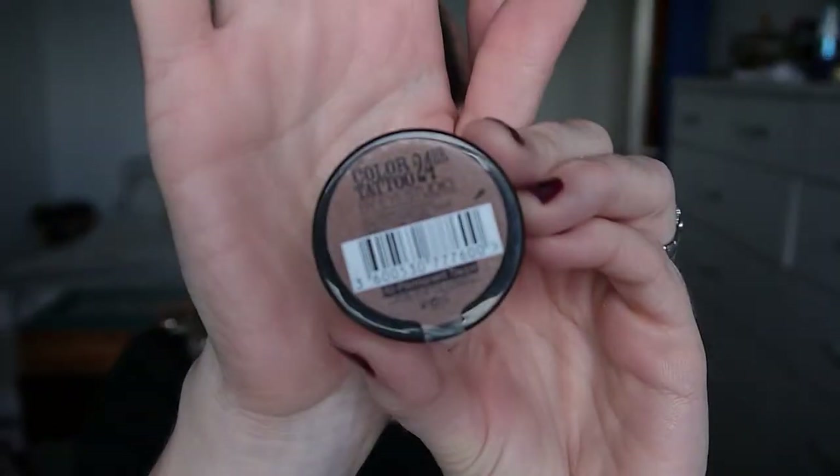Now I'm going in with my Maybelline Colour Tattoo in Permanent Taupe, applying that with my finger all over the moving part of my lid. Once I'm happy I've got enough colour on there, I go in with a stiffer blending brush to blend out the edges.